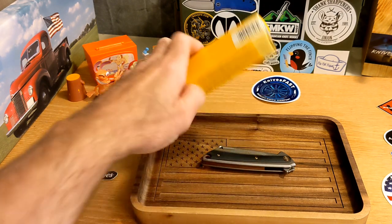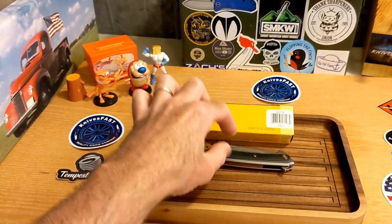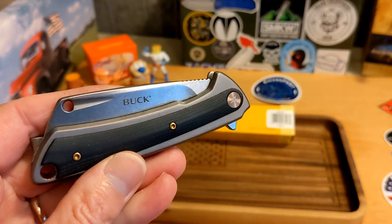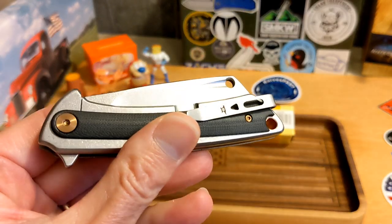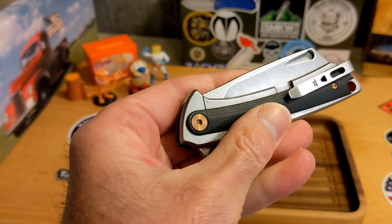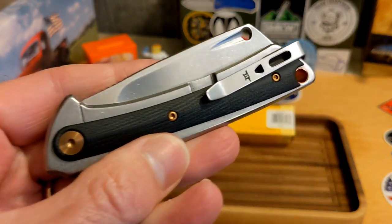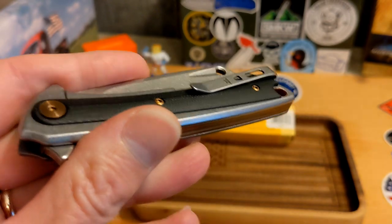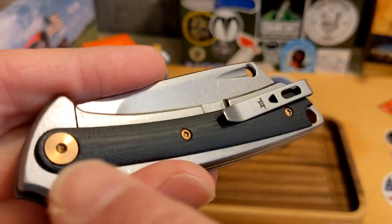This is from Buck — the Highline. Why am I excited? Nothing Buck has put out in recent memory has really caught my attention, but this one at $38 with D2 steel and an aluminum frame lock with a G10 onlay — they call it an inlay but it looks like an onlay to me.